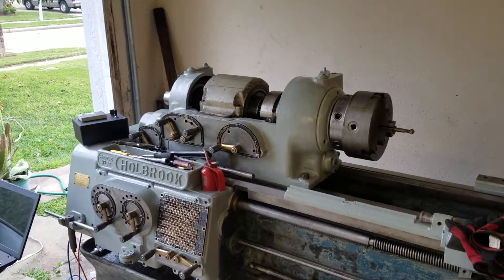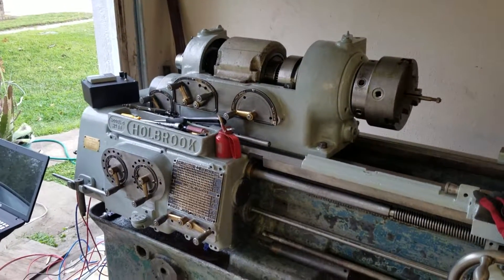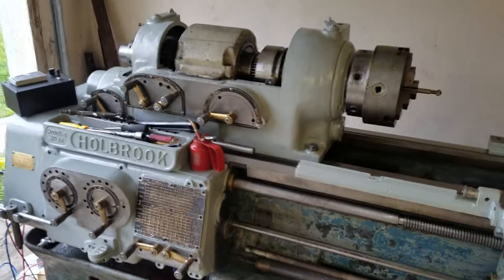Hey Bruce, it's Britt. So today while I was at the plant working, I had an epiphany.